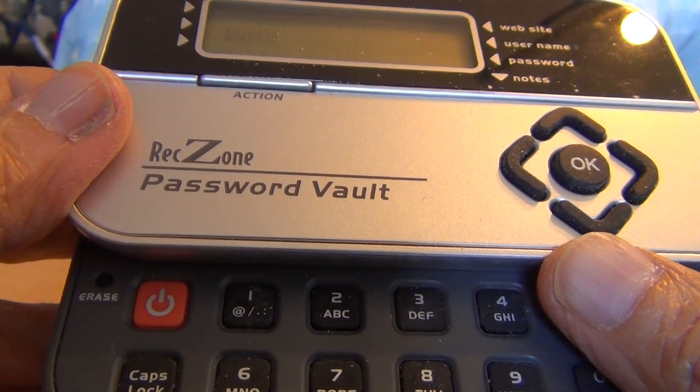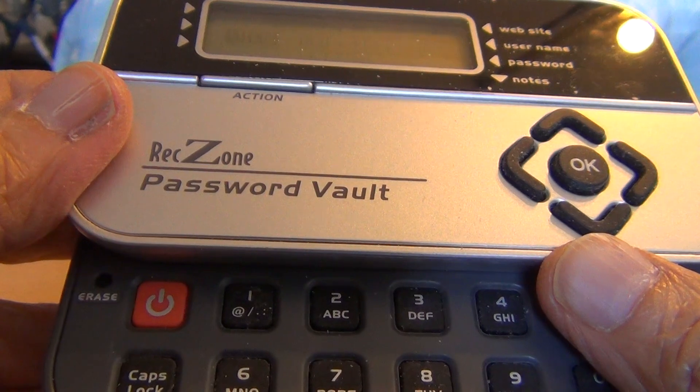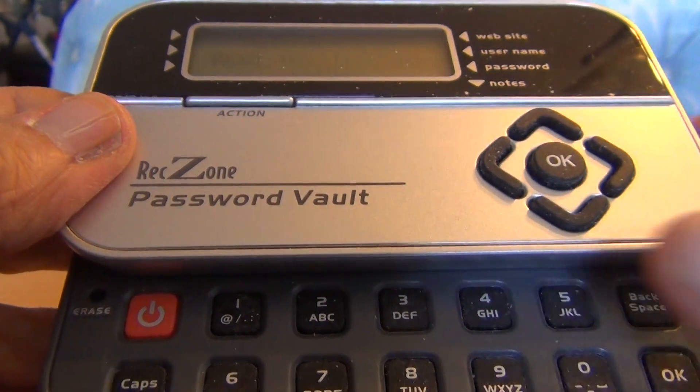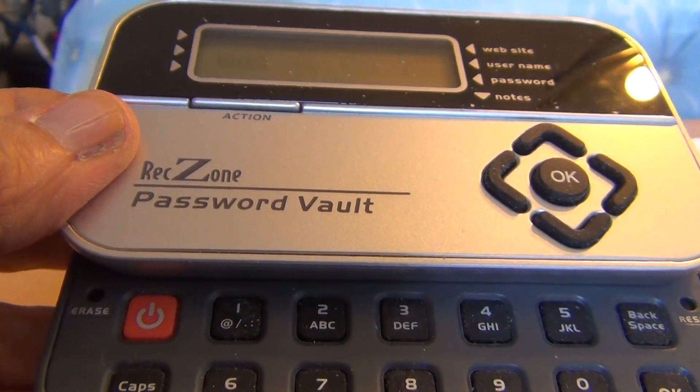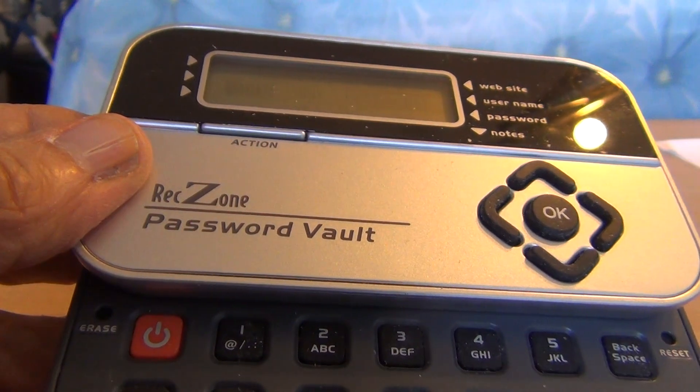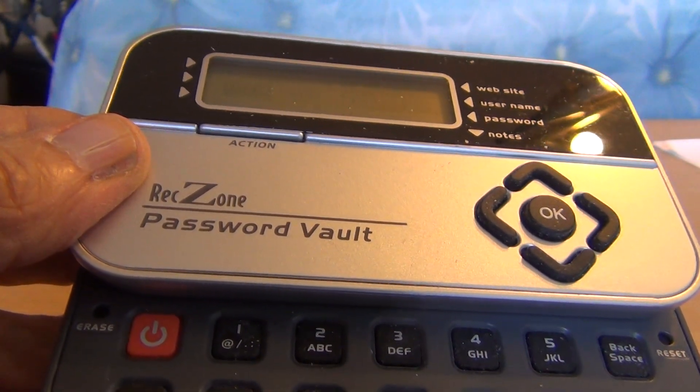The first time you use the machine, you will be prompted to set up your password PIN. This PIN should be between 4 to 16 characters long.